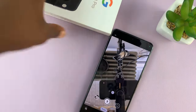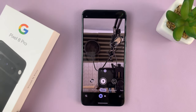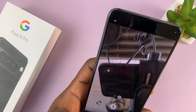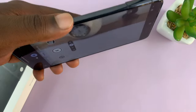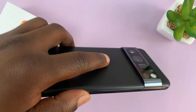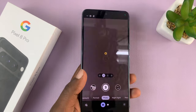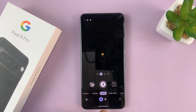That's basically how to use the palm gesture on your Pixel 8 or Pixel 8 Pro to take photos. This also works with the back camera — place it on a tripod or something, go to the back, and put your palm up. It should recognize your palm, start the camera timer, and eventually take a photo.